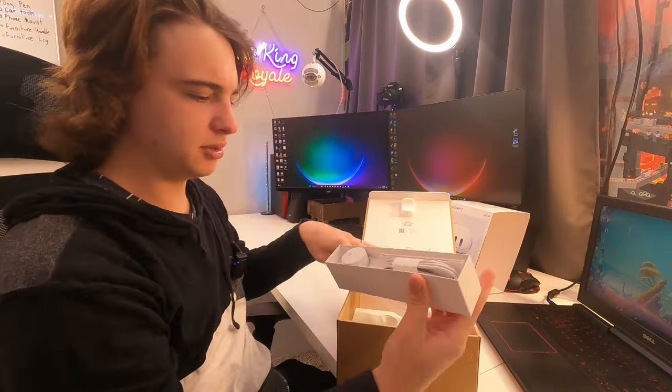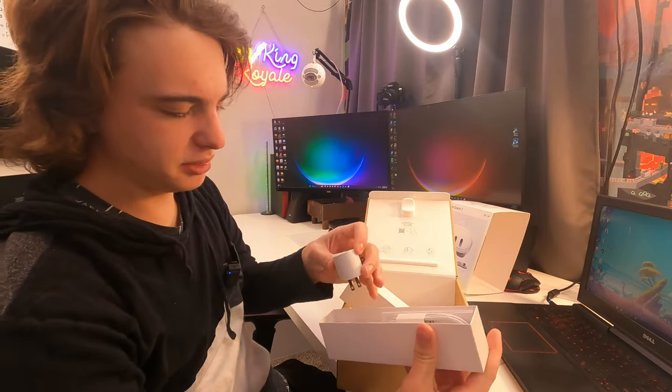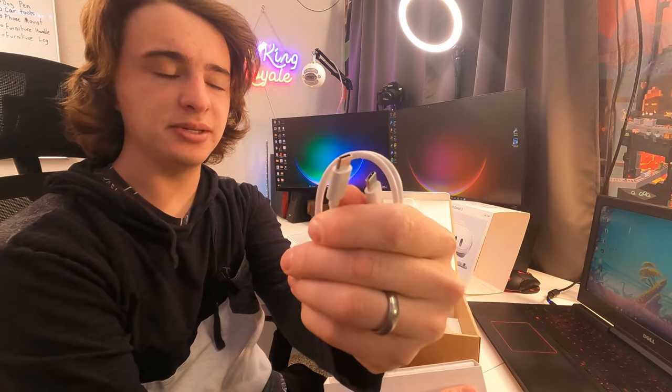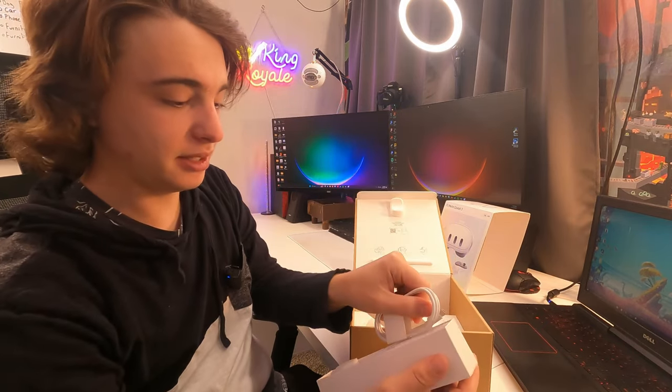For now let's set this to the side and see what else comes in here. We get a power block right here — a little round one that's kind of unique. We also have a USB-C to USB-C cable and a quick start guide just in case you guys need some help. And that's about it.